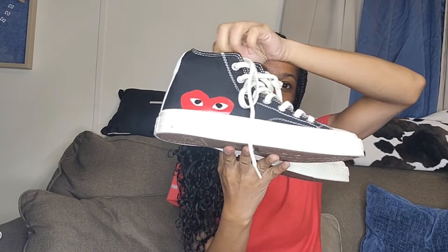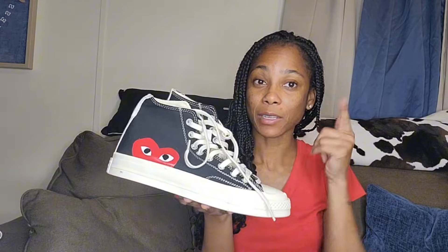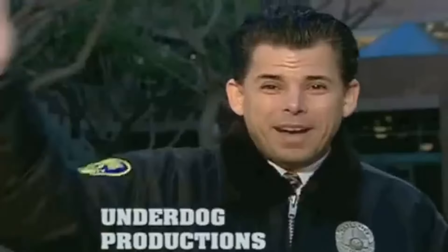Here are the shoes again, y'all — one more quick overview. If you're interested in these shoes, everything will be listed down below in the description. Don't forget to like, comment, subscribe. Comment down below — would y'all rock these? I'm definitely going with a seven next time. Remember, Converse runs a little bigger, so size down. That's all I got — stay blessed, stay safe, bye bye!